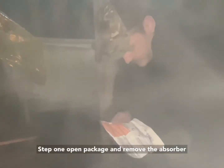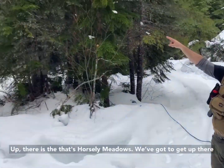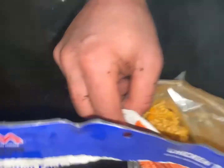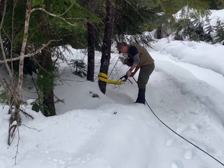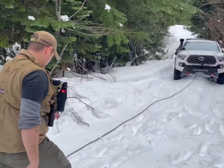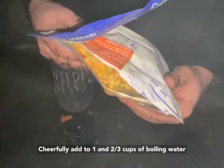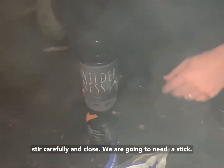Step one: open package and tear. Remove the absorber. Up there is Horsley Meadows — you just got to get up there. It's all freeze-dried carrots and beans and stuff. Carefully add one and two-thirds cups of boiling water. Stir carefully. Close it — we need it to stick. It's not grody and nasty.